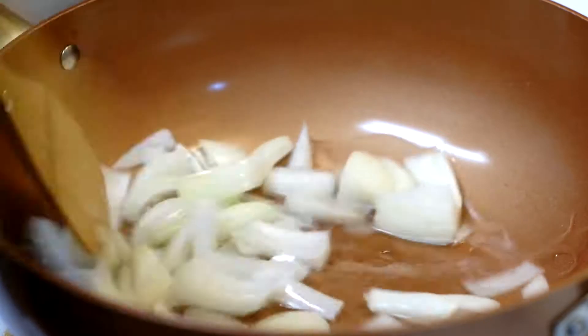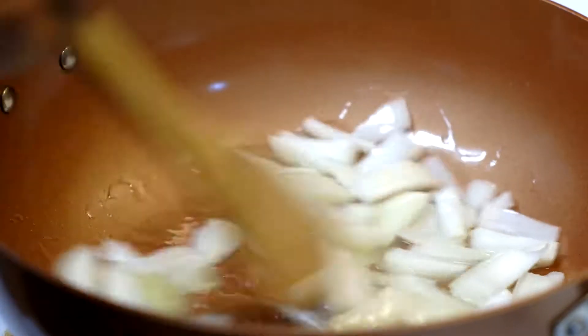Hi, this is Tony. Today I'm going to show you how to cook the red curry shrimp with okra.